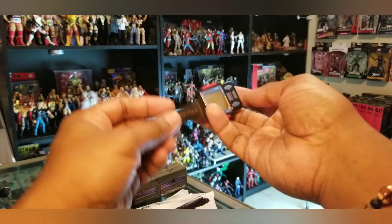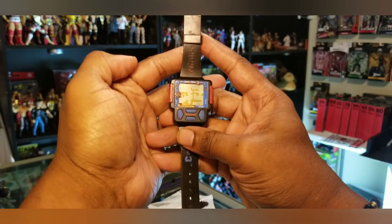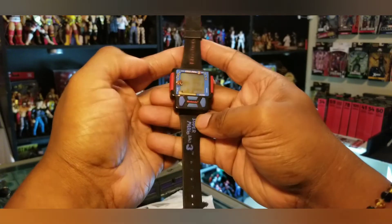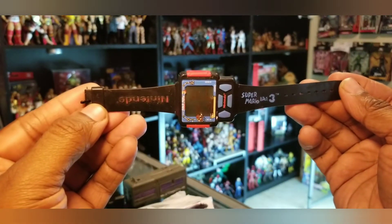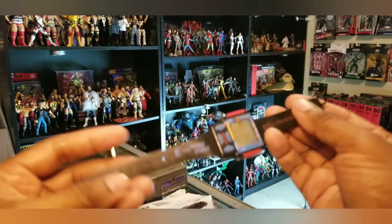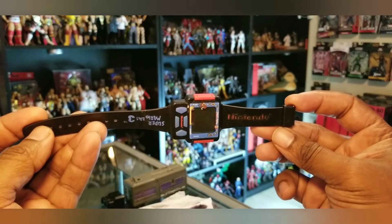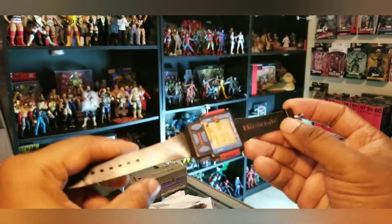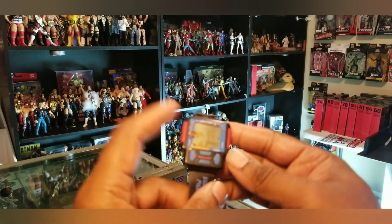Oh, this is a throwback right here — my original Super Mario Brothers Nintendo watch! Look at that guys, my sister hooked it up. I honestly forgot about these but she kept all of them and returned them to me. I've definitely got to open this up to see if the batteries are still good.